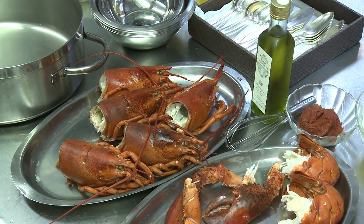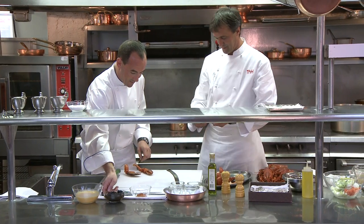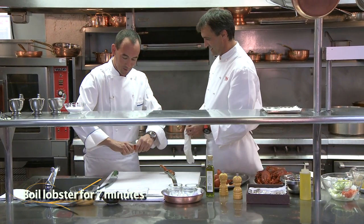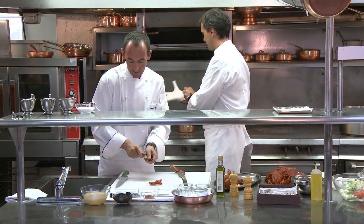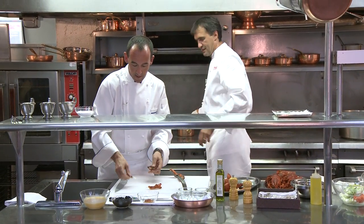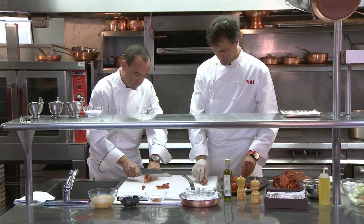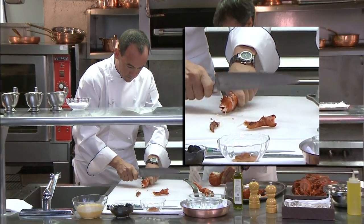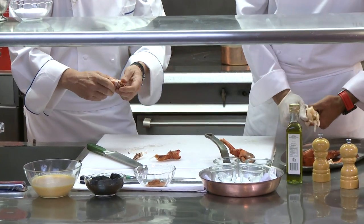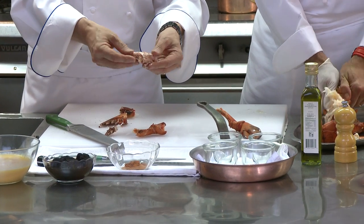We have the cooked lobsters, which are cooked approximately seven minutes in boiling water. This is my technique for the lobster — I always just pull this off here, then pull it out, and with the back of the knife — here we go, this beautiful lobster claw, which comes out nice and easily.